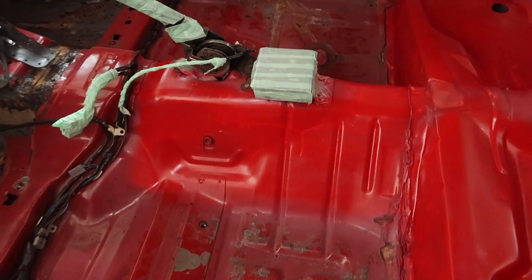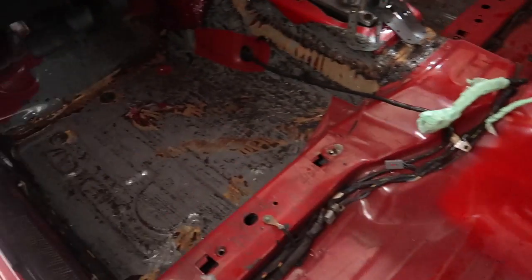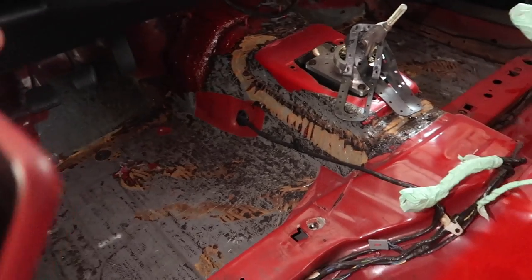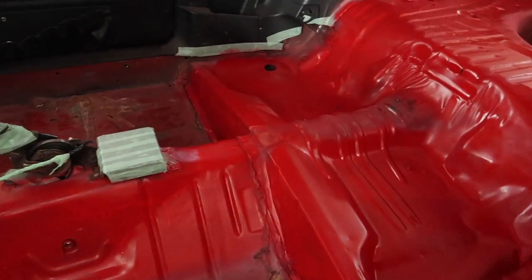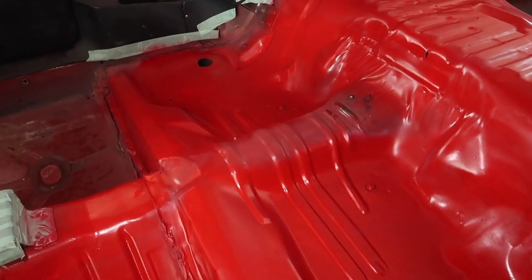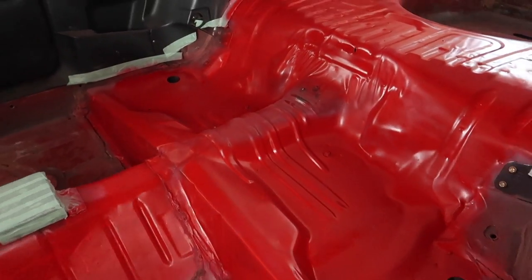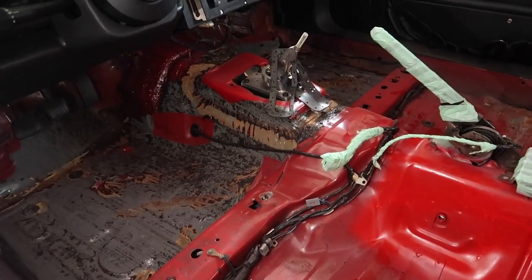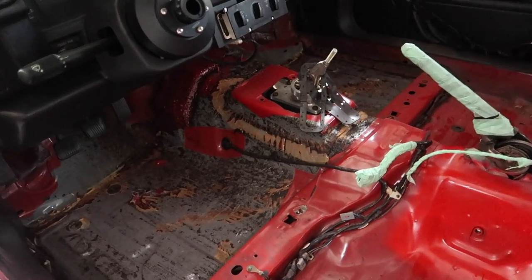Now the only real thing left to do is take off all of the masking tape, and then I gotta finish wire wheeling the front driver side around the shifter and then the passenger side. I'll pretty much be done with the inside. I'm probably gonna paint that real quick too since I've still got some paint left in the can — why not make it look nice. So yeah, that's gonna be it for this video until something else major gets done.